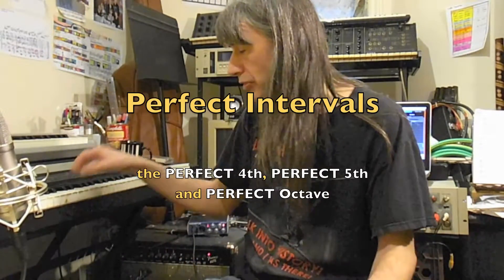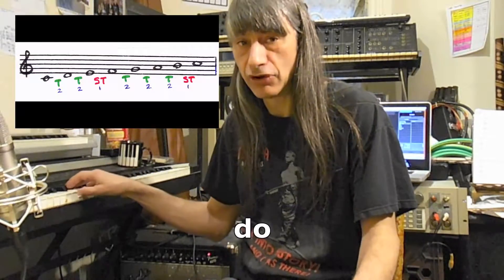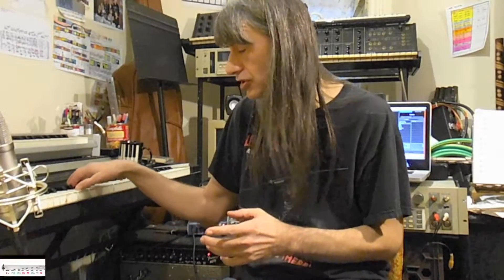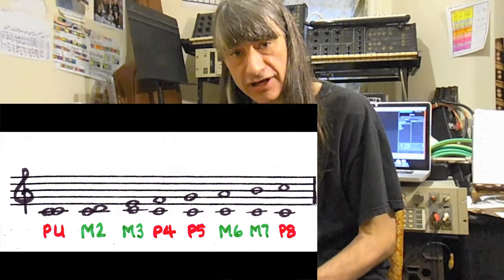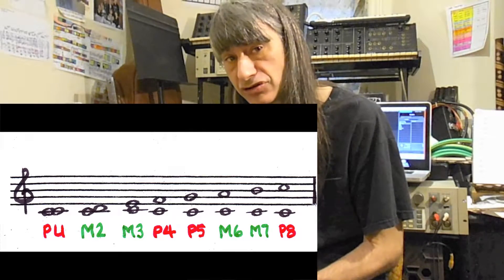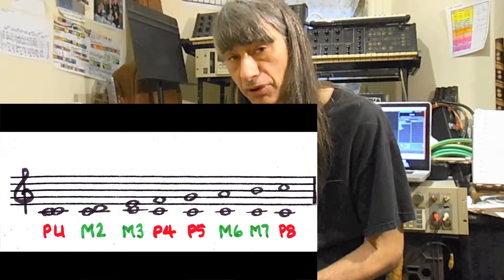If you will recall, when we play the major scale — Do, Re, Mi, Fa, So, La, Ti, and Do — and we play it against the tonic, which is the first note of the scale, we get a progression of intervals which goes: Perfect Unison, Major Second, Major Third, Perfect Fourth, Perfect Fifth, Major Sixth, Major Seventh, Perfect Octave.